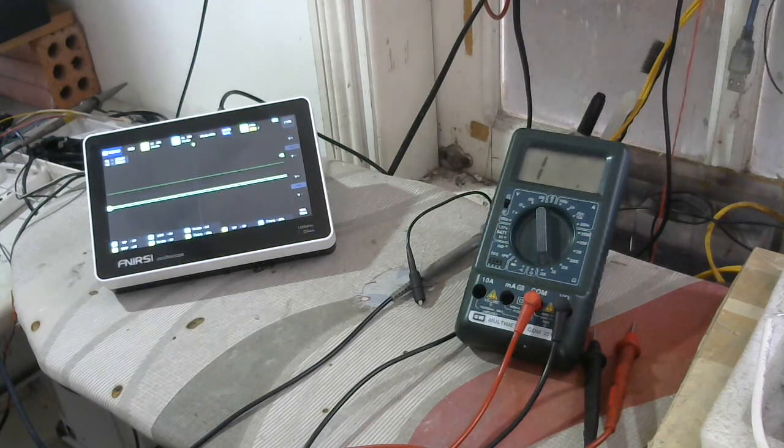Hello, the manufacturer of Fnirsi oscilloscope and hello to the supplier in Vietnam. Today I will do the solution for the tablet oscilloscope which has some malfunction on the touch screen, following the instruction from the Fnirsi manufacturer.